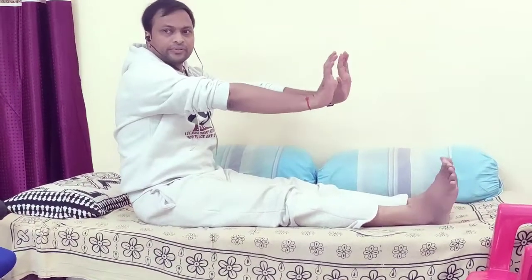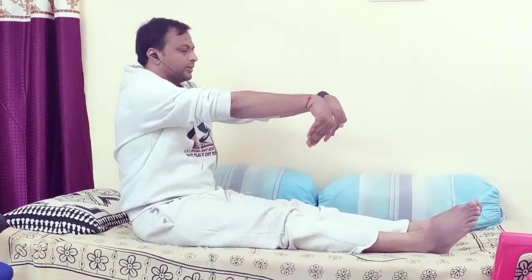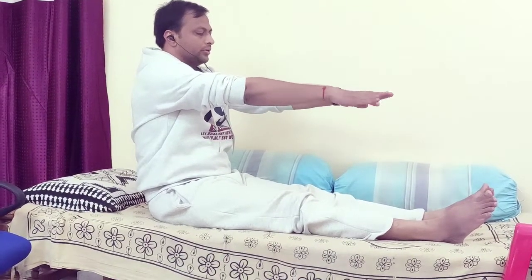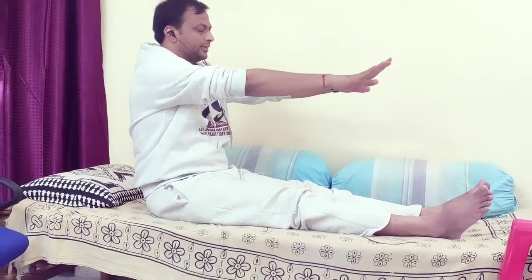Take both hands in front. Perform the wrist movement: up and down 1, 2, 3; right and left 1, 2, 3; rotation 1, 2, 3; change direction 1, 2, and 3.